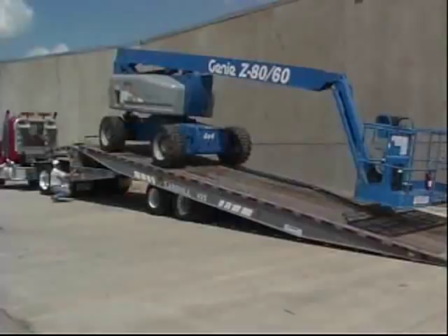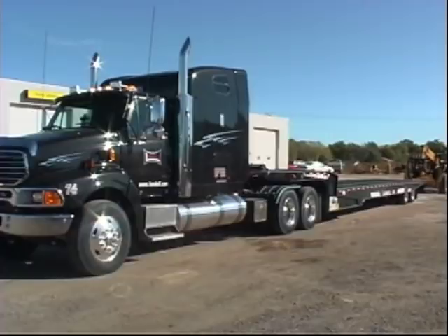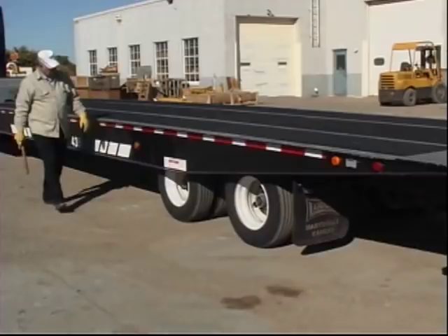Operation of the trailer in a manner other than as specified by this program and the operator's manual could result in costly damage to the trailer, personal injury, or death. Drivers are strongly encouraged to follow all industry recommended procedures and safety practices during all phases of truck and trailer operation.